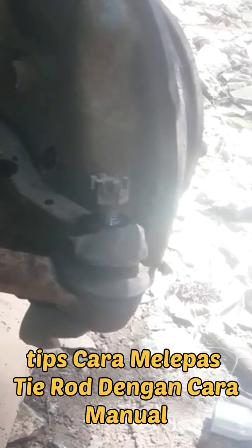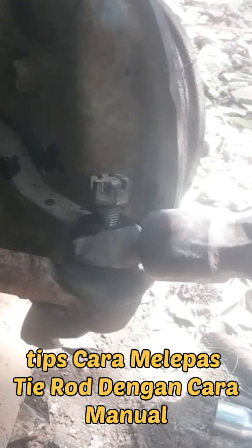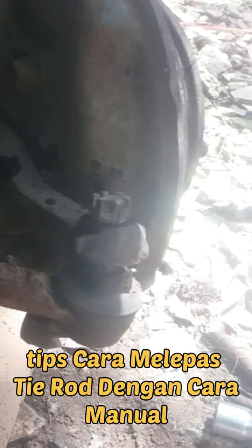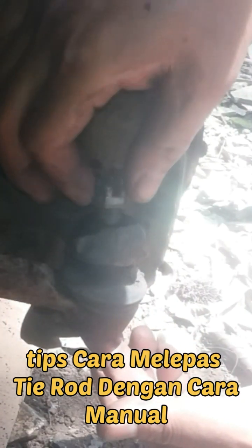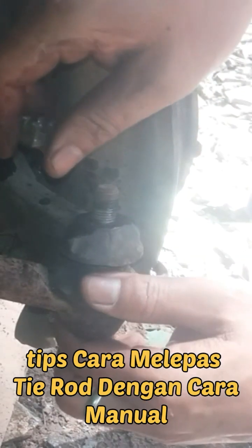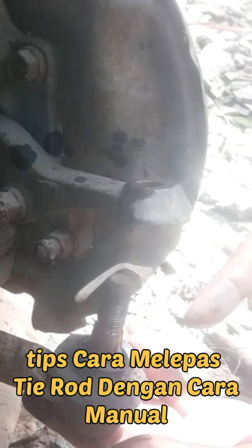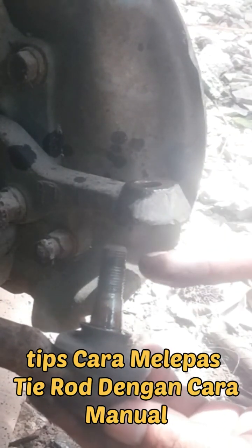Then, we will pass the pin with a pin like this. The pin is already passed — that's the tip from me on how to pass the pin manually. Hopefully it will be useful. Thank you.